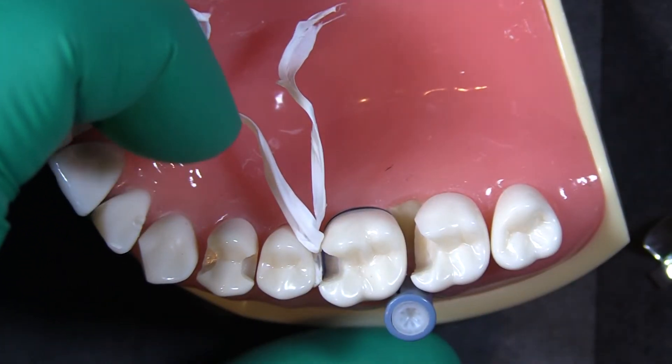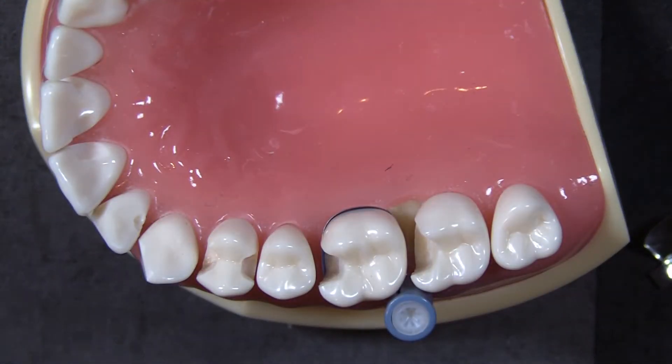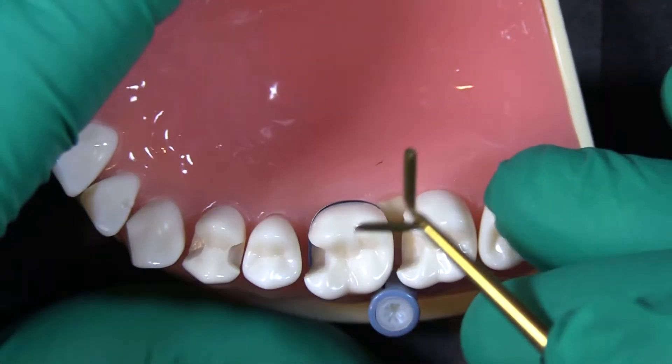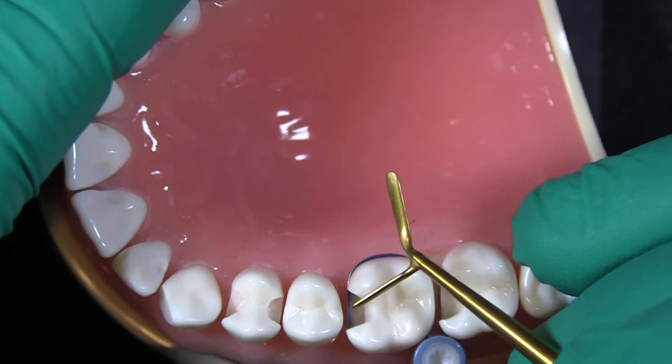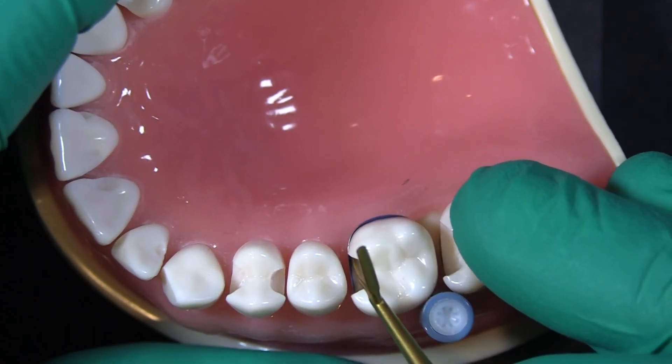That's our number one goal. One thing I always do and always recommend is to take an explorer, or use your magnification, and look to make sure you didn't trap any little bit of gum tissue between the matrix band and the tooth.